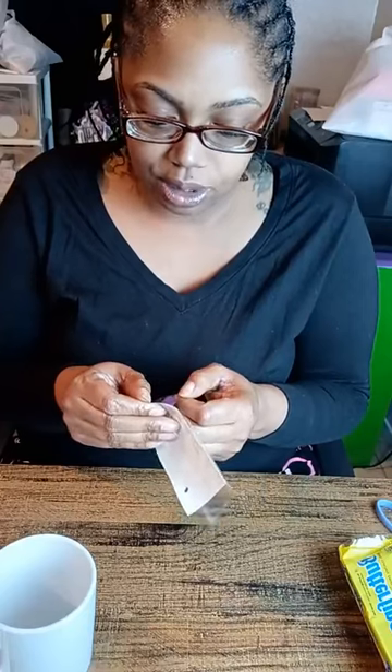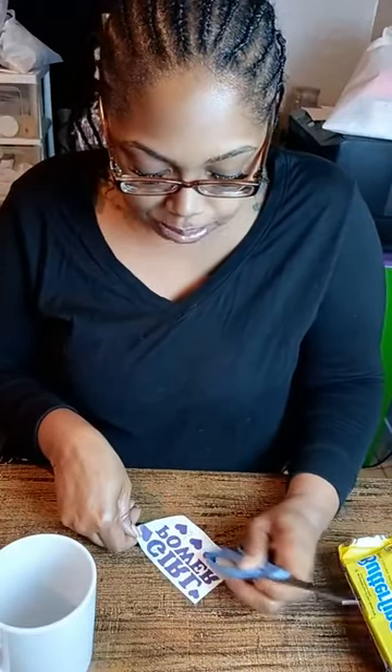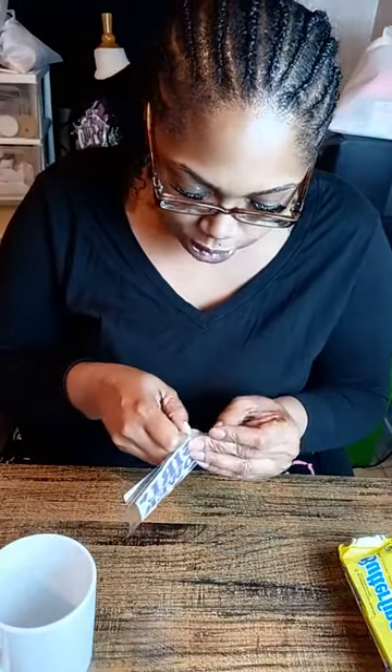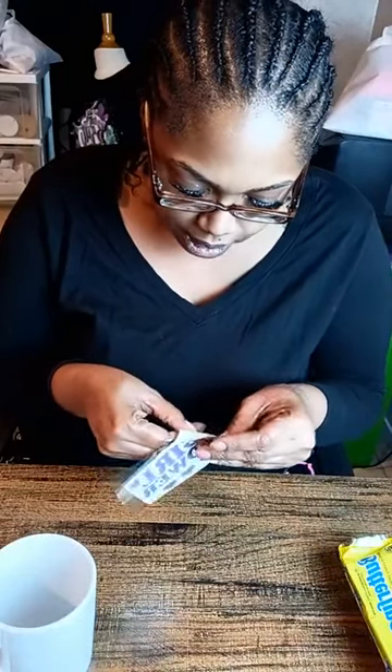These are actually good sellers. When I did my grand opening I sold a lot of these mugs, but I did it with sublimation. I just wanted to show y'all you can also do it if you don't have a sublimation printer. This 651 is a little old, so it's trying to stick to the original carrier sheet, but we're going to get it off.